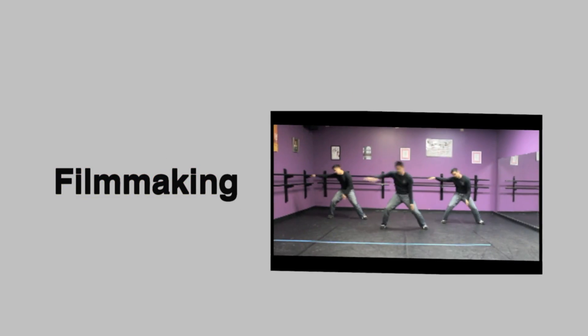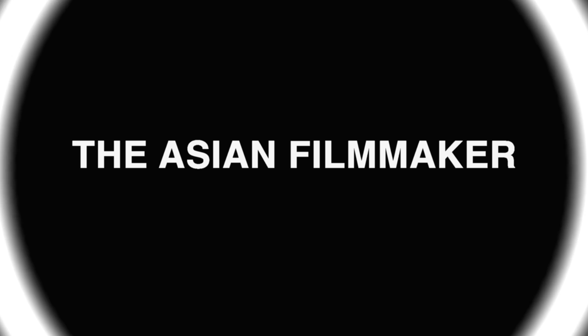Today we're going to make a cheap external battery pack for your DSLR. What's up YouTube and welcome to The Asian Filmmaker. I am your host Jason.